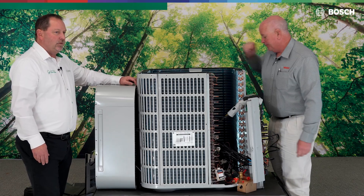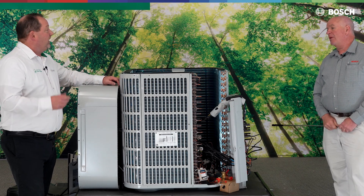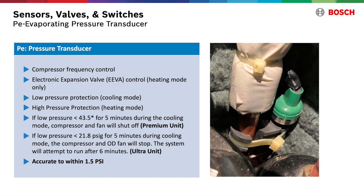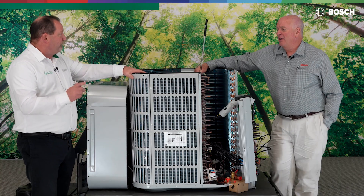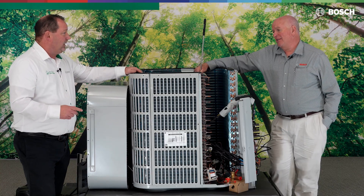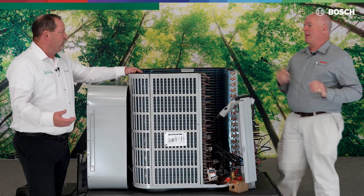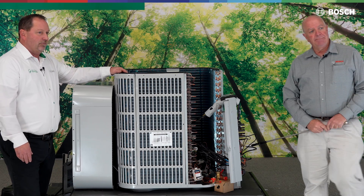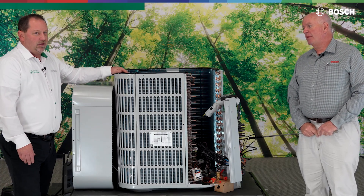Another great addition is the addition of a second pressure transducer. Previously we only had one; now we have two. This helps calculate the sub-cooling value so we don't have to do the math ourselves. I heard that we're now within 1 to 1.5 PSI accuracy, where previously we were around 15 PSI. They've definitely come a long way, and that additional pressure transducer is a key part of getting that sub-cooling value.